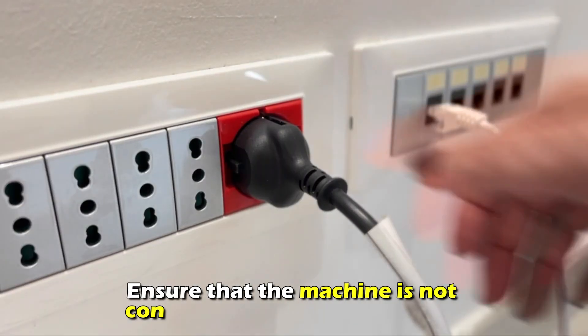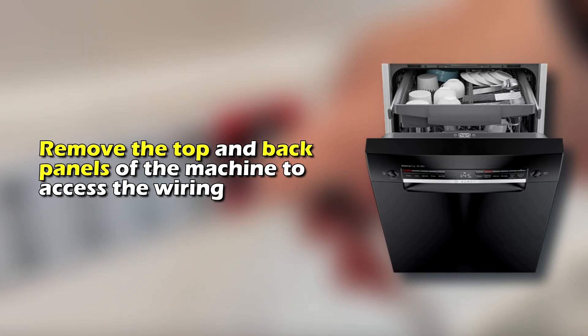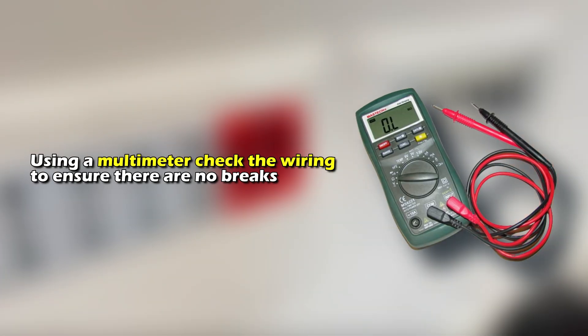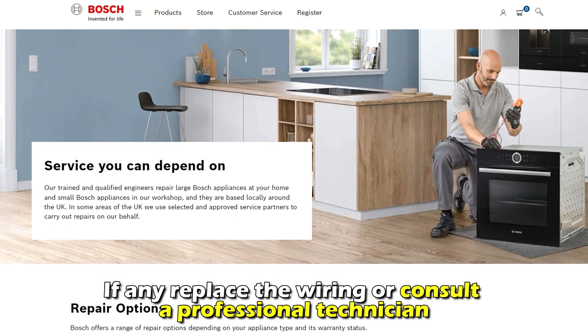Check on the wiring connection. Ensure that the machine isn't connected to any power source. Remove the top and back panels of the machine to access the wiring. Using a multimeter, check the wiring to ensure that there are no breaks. If any, replace the wiring or consult a professional technician.